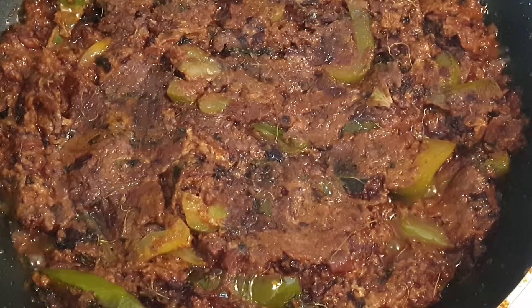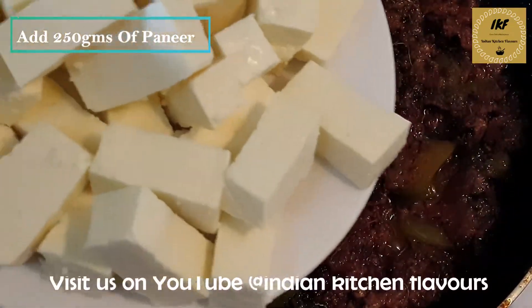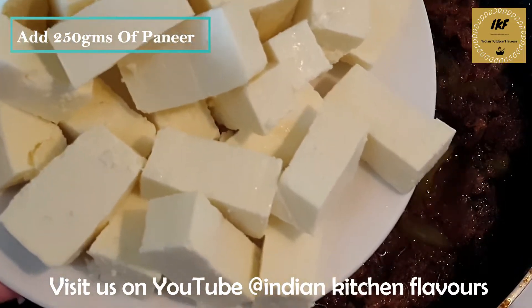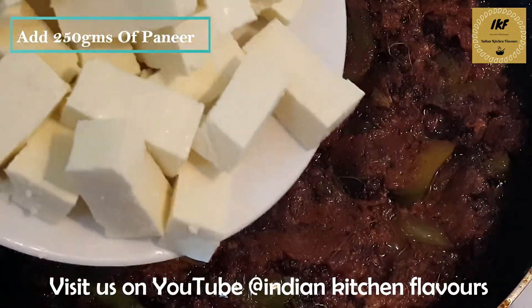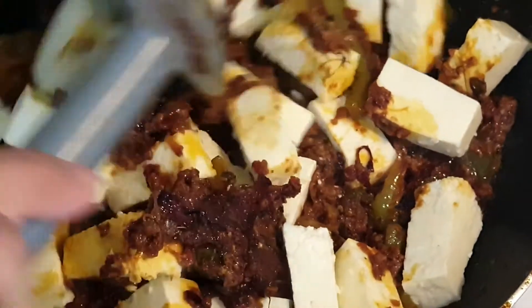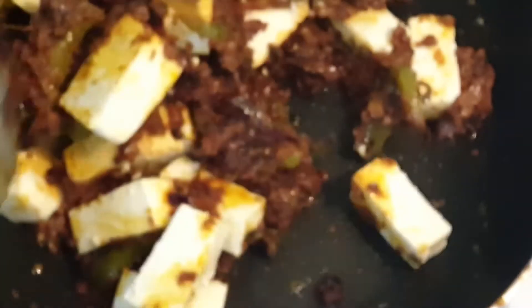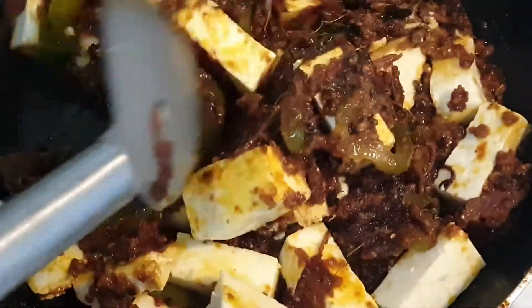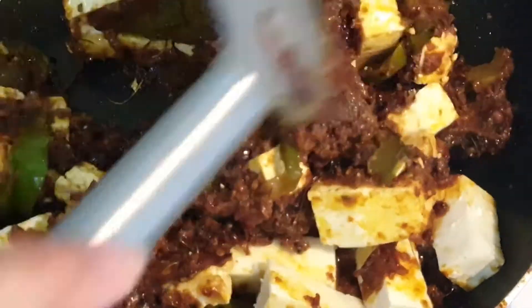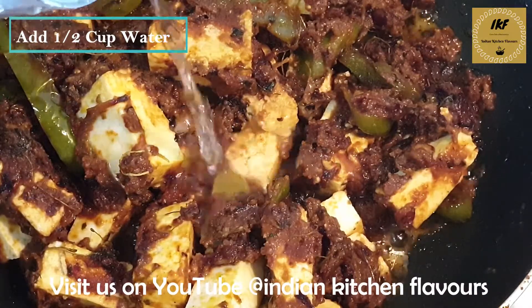Now as you can see, the masala is all ready — it has started to ooze out oil. Here I have around 250 grams of paneer or cottage cheese which I have chopped into small thick slices. We are adding it into the masala. Next I am going to add some water — around half a cup.